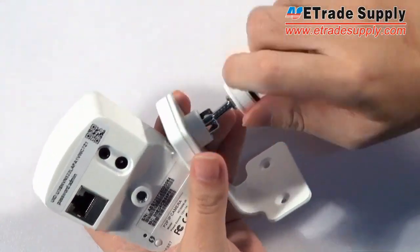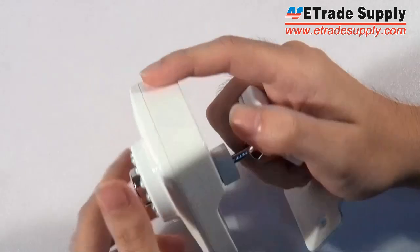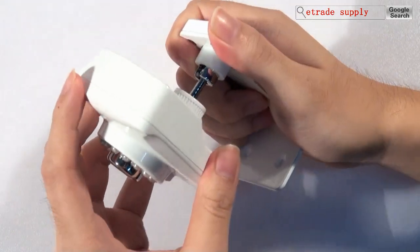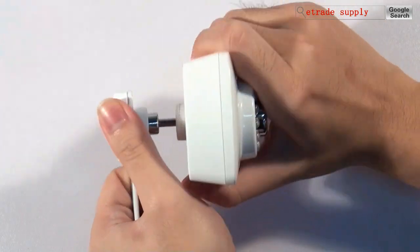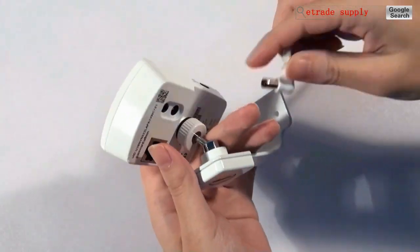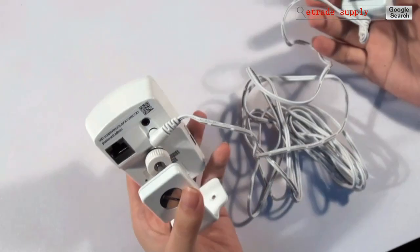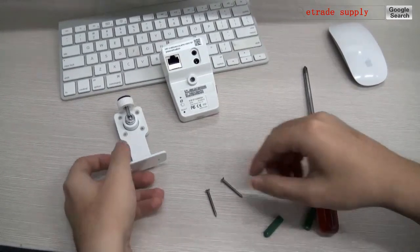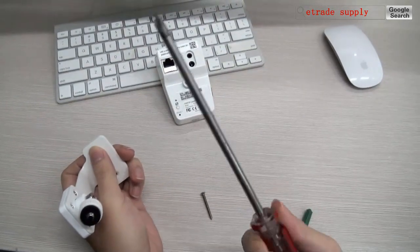You can just assemble the bracket with the camera. You can try to move this camera to any angle you want. Now put on the charger. I will also introduce how to install this bracket — all you need is just a Phillips screwdriver.